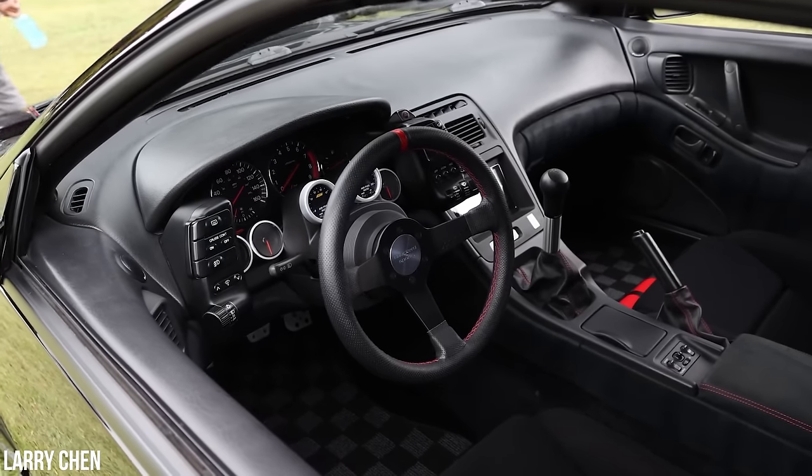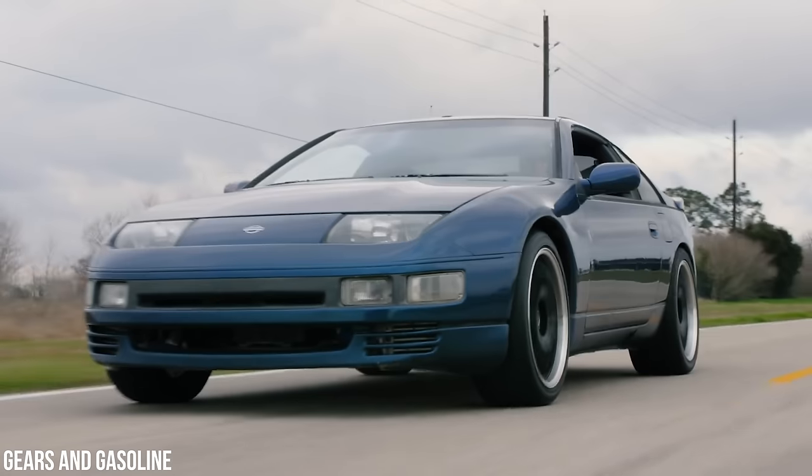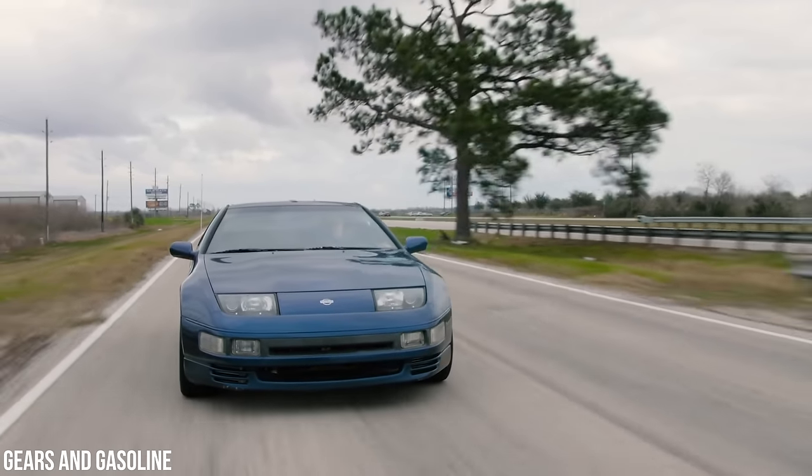You had HKS making super sick versions called the SR-71, and Stillen doing upgrades that were backed by the factory. The thing was, it was more expensive, more ridiculous, and more available than pretty much any other US competitor at the time. And it showed, because it was expensive to buy — but the Nissan 300ZX became the most successful sports car in the 1990 model year.